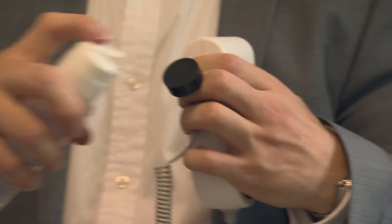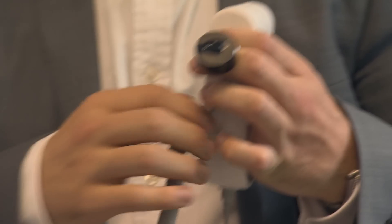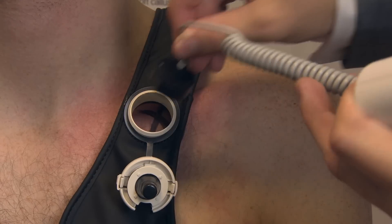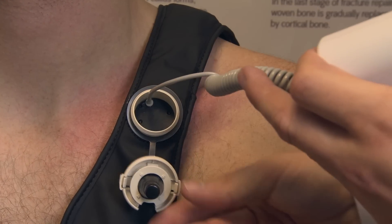I'm now going to put a pea-sized blob on the end of the transducer. Place it in the hole, like so. You should feel a slight cold sensation.